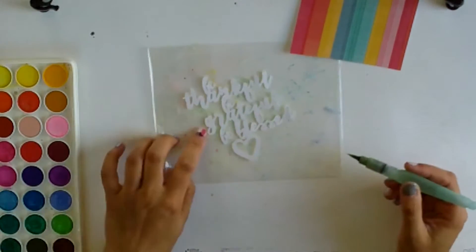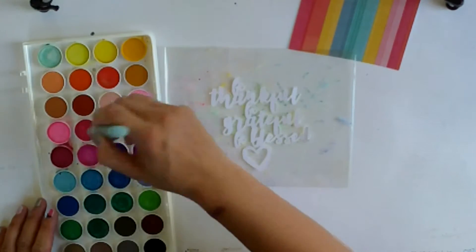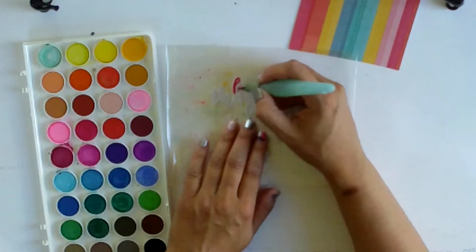This is for my grateful album. My word for the year is grateful and I'm making an 8x8 album, so this is an 8x8 layout.